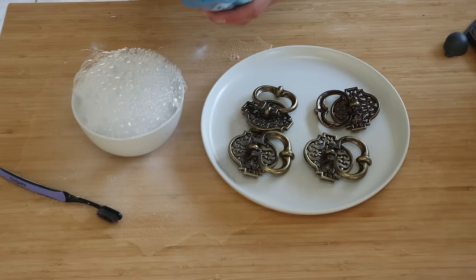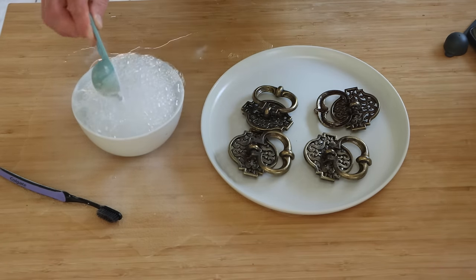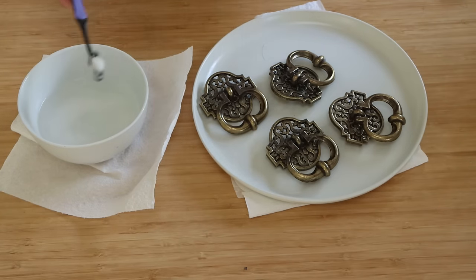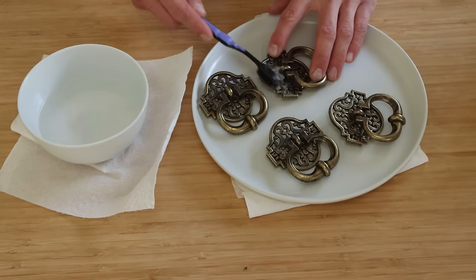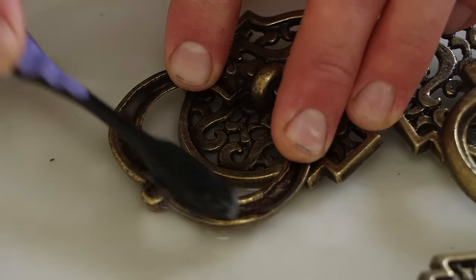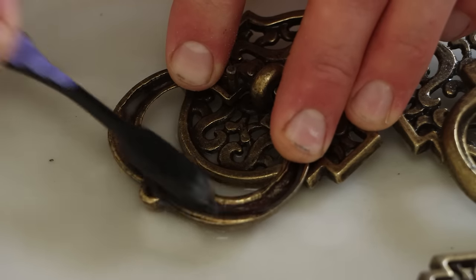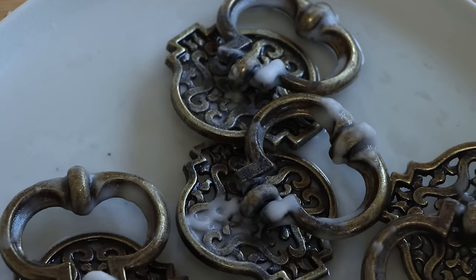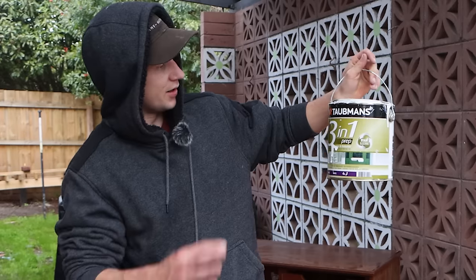I should have thought this through. It's too late now — I'm going to add the second one, I've already committed. On the bright side, this paste texture has definitely worked, it's looking how it should. So I've scrubbed all of them. There's not a massive improvement, but I'm just going to leave them soaking with that paste, and hopefully after a bit of time they may start being a little bit cleaner.